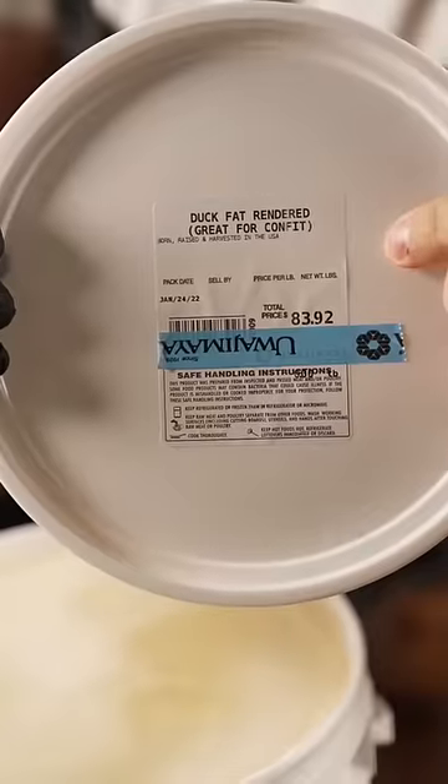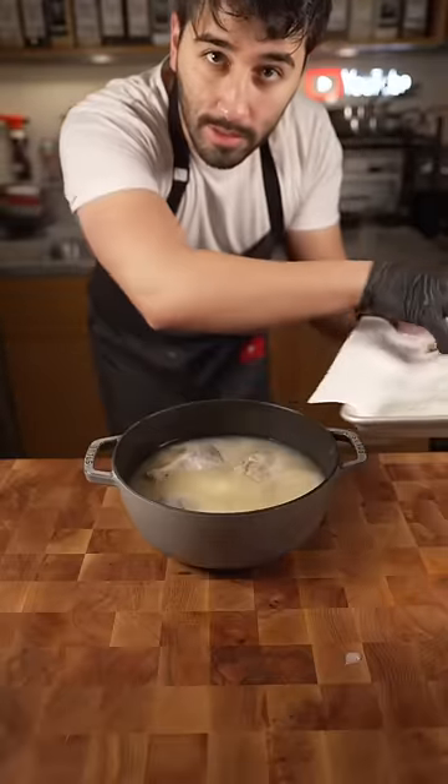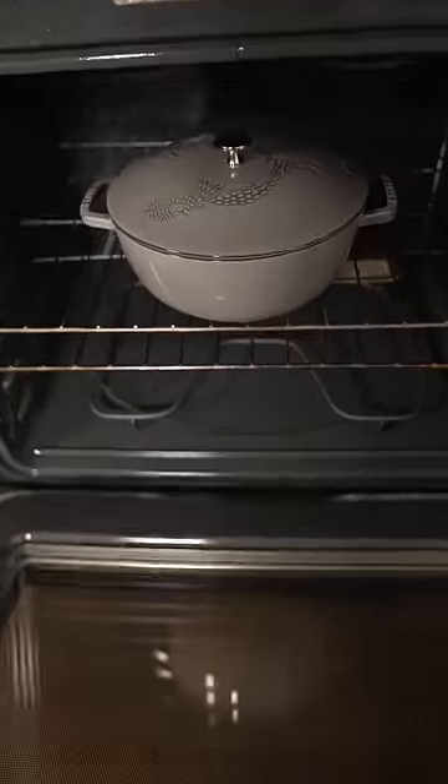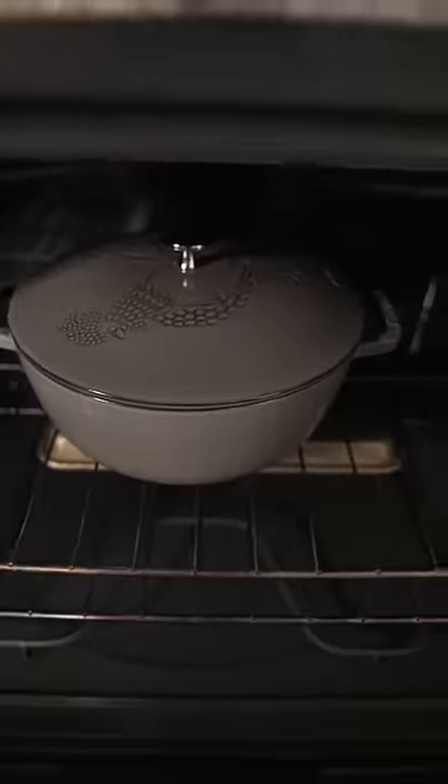Bucket of duck fat — great for confit. Gently arrange our ducks in our duck fat, cover completely with duck fat. Toss in the oven at 250 degrees Fahrenheit for around three to four hours.